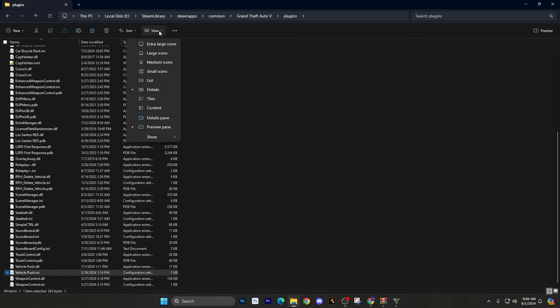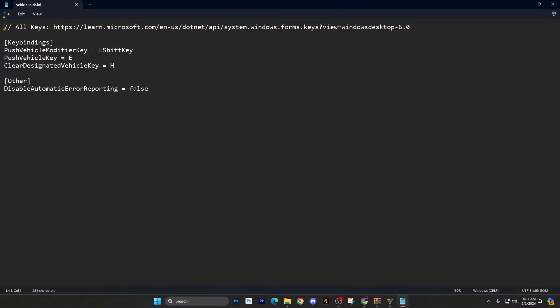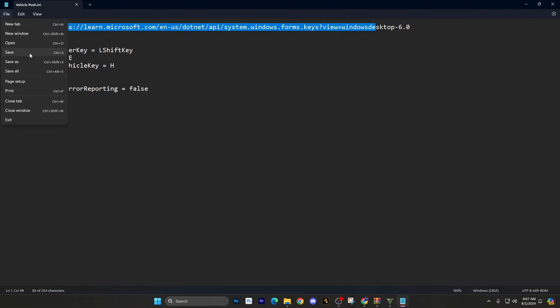Look at the VehiclePush INI config file. If you don't see the INI extension, go to your File Explorer view settings. On Windows 11, go to Show, then click File Name Extensions — it's also a good idea to click Hidden Items. The Push Vehicle Modifier is the Left Shift key, Push Vehicle is the E key — so it's Left Shift plus E. Clear Designated Vehicle, as I showed in the demo, is the H key. If you want to change keys, make sure you spell the key name exactly right — you could also do R Shift or Right Shift. Once you're done changing anything, save it.